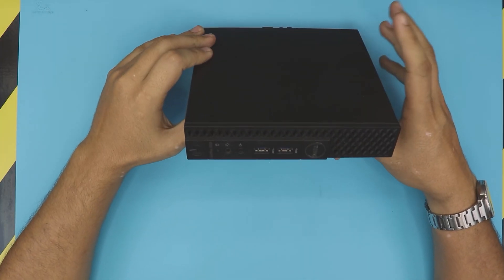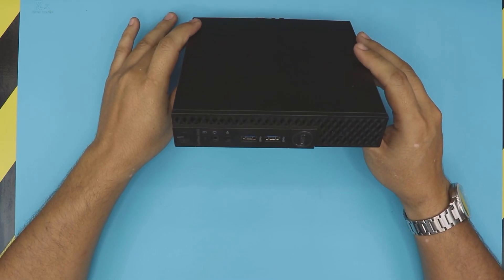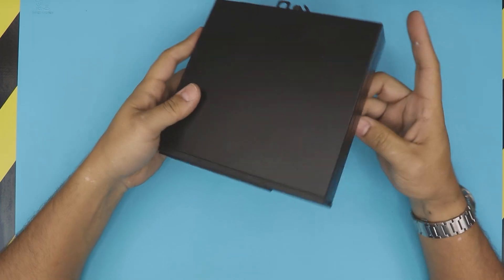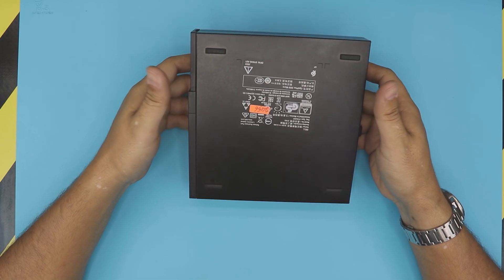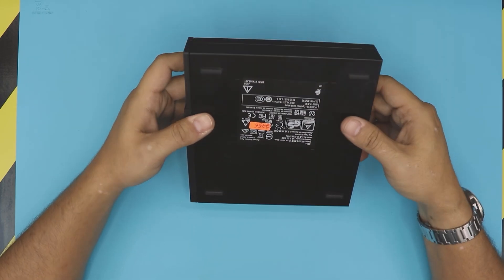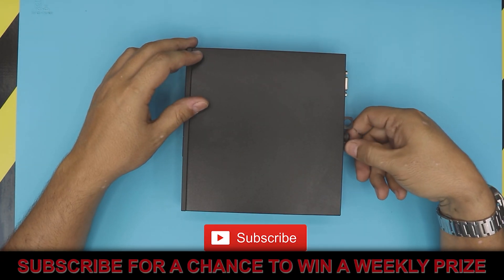I'm here with a different PC — this one is a small form factor PC from Dell, the Optiplex 3050. Based on your request, I'm going to show you guys how to make it much, much faster by adding an extra SSD drive and removing the mechanical drive. There are two ways of doing this, so let's get into it.